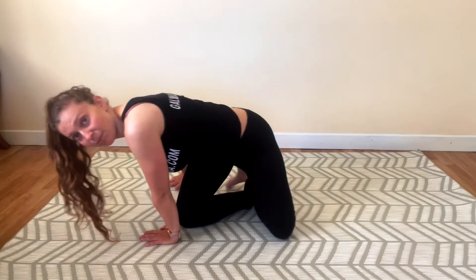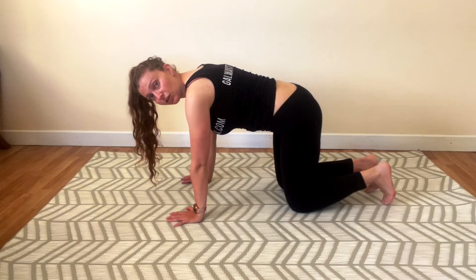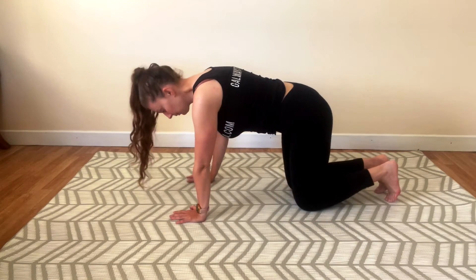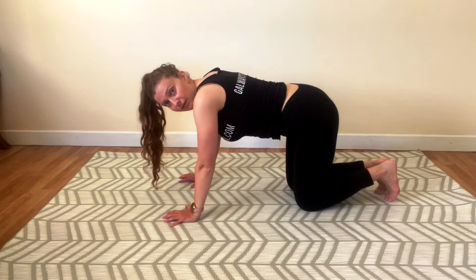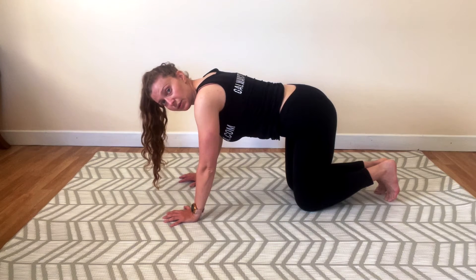We're going to move to all fours, tabletop position. I have my wrists underneath my shoulders. I'm going to keep my hips and knees in one line. Spread those fingers wide, curl closed fingers. And if you have hyper-extension in your elbows, maybe micro-bend those elbows.